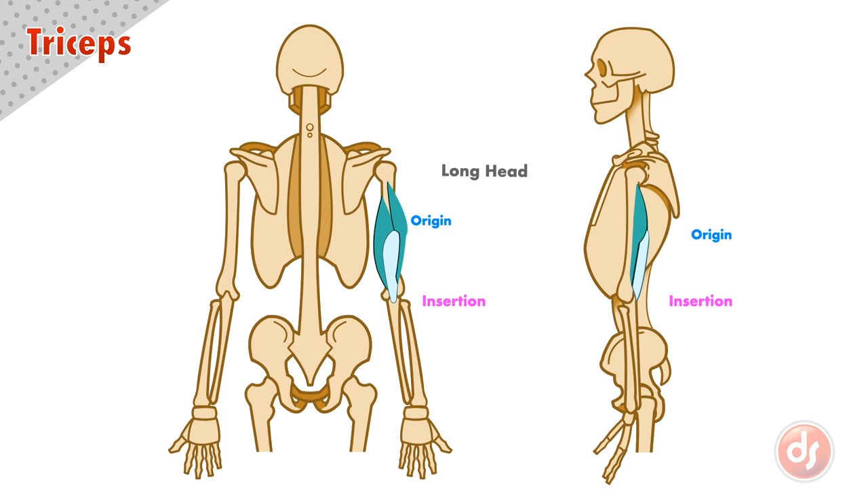The third head is called the long head. It originates on the edge of the scapula, just under the socket where the humerus attaches, and inserts with the other two muscles into the tricep tendon. The long head sits on top of the medial head, covering over the upper two thirds.